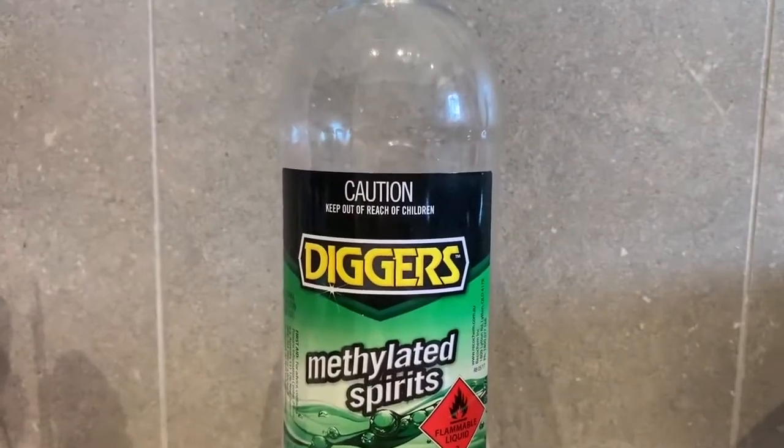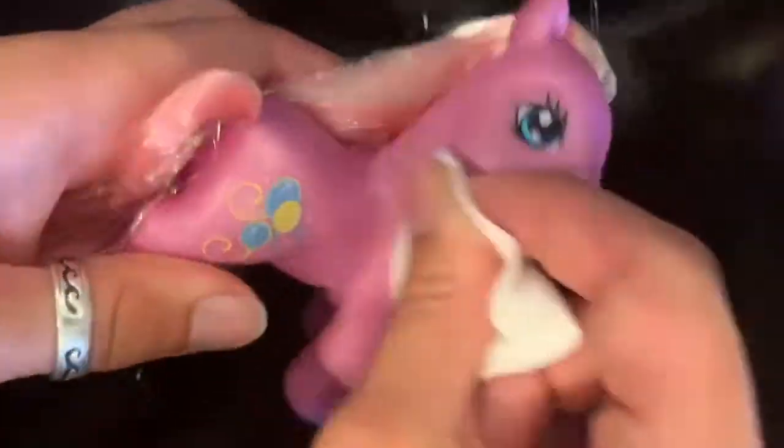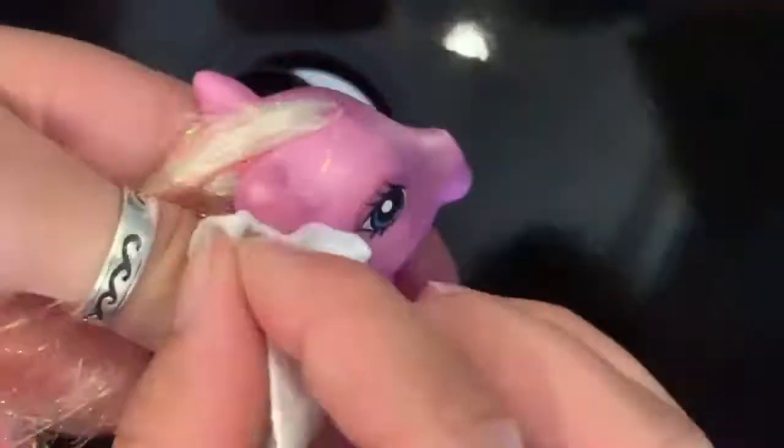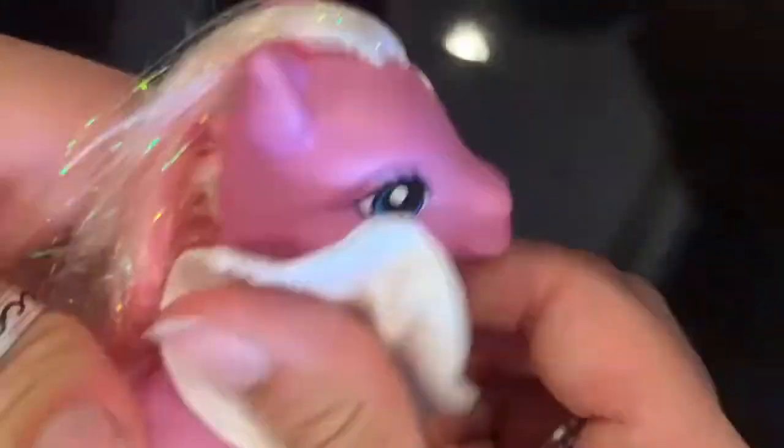To begin with, we're going to get out the methylated spirits and a cotton pad. Now please, if you're underage, please be careful with this as methylated spirits and cleaning products can be dangerous. I suggest that you get an adult's assistance. With the cotton pad we'll just wipe away all the dirt and scuffs on the pony's body.